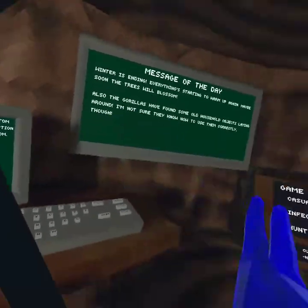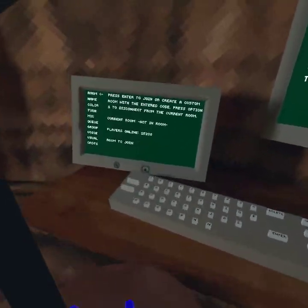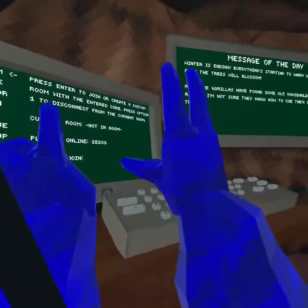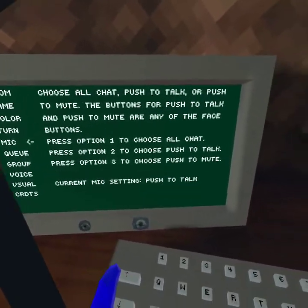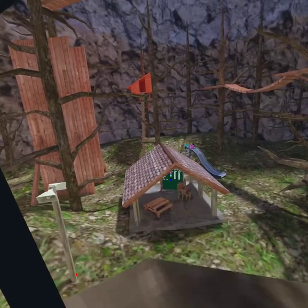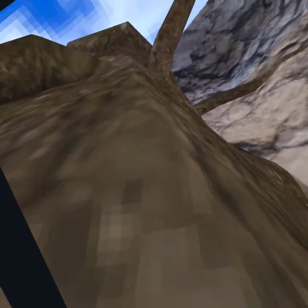Hello monkeys! In this Gorilla Tag VR video I'm gonna be doing a tutorial video. I'm gonna be showing you guys how to wall climb. This is gonna be a four-part series. Now we are in — why is everyone trying to do the slide glitch over there? I actually need to get back up there to start the tutorial.